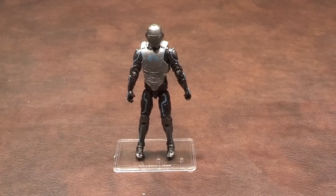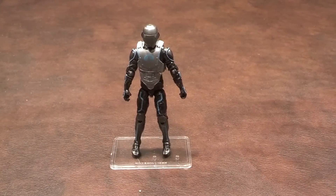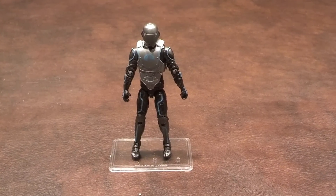The Cyber Ninja came with several different accessories, so let me pan down and show you what they are. The figure stand that you see him standing on was not included in the package.